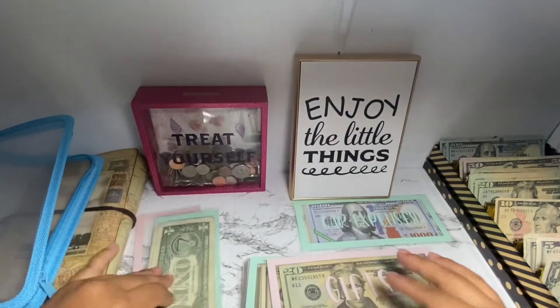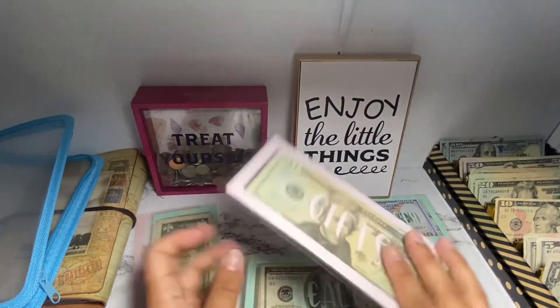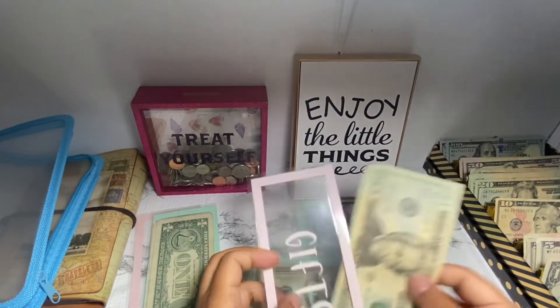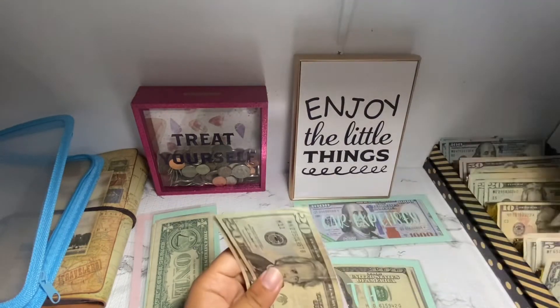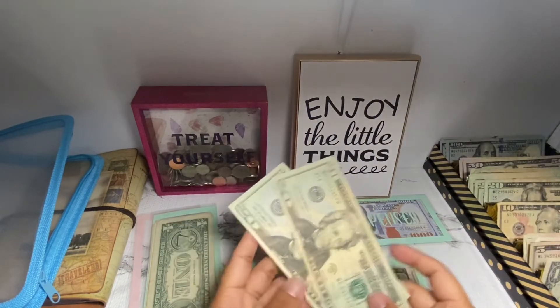For gifts, I'm pulling out $25 — here's a $20 and a $5. Gifts now has $40.